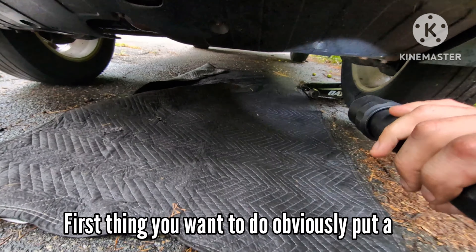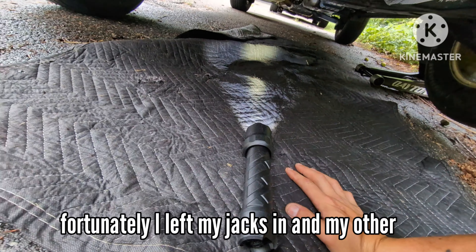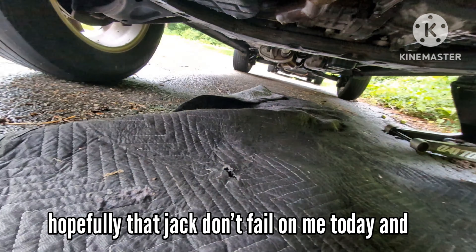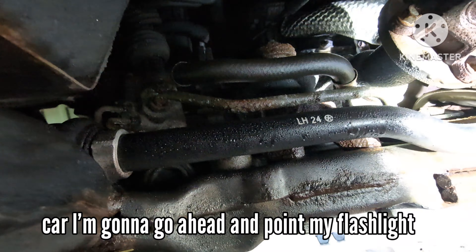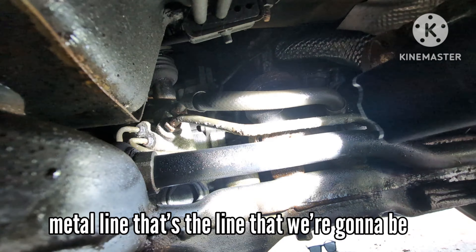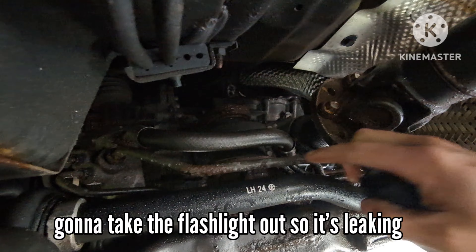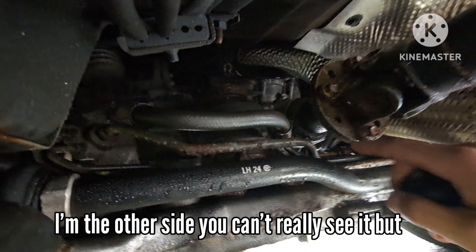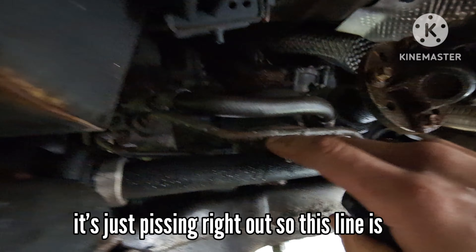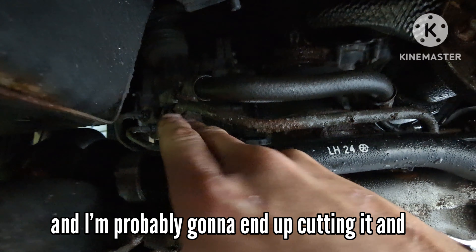First thing you want to do obviously is put a jack under the car. Unfortunately I left my jack stands at my other job, so hopefully that jack doesn't fail on me. I'm gonna go right under the car and point my flashlight at the line we're replacing. It's the bottom one - you see there's a rubber one and a metal line. That's the line we're replacing because it's leaking somewhere around this area right here. It's leaking on this side, just pissing right out.